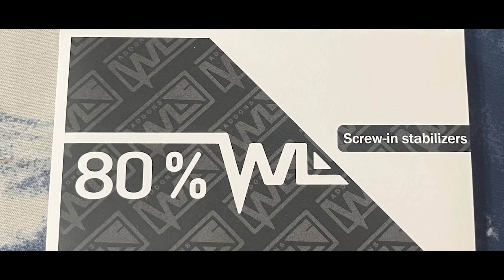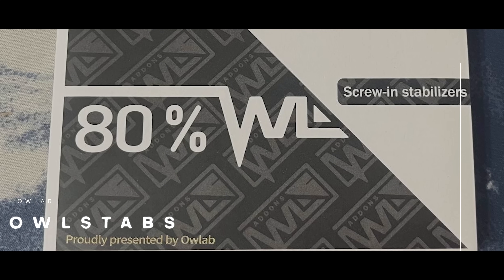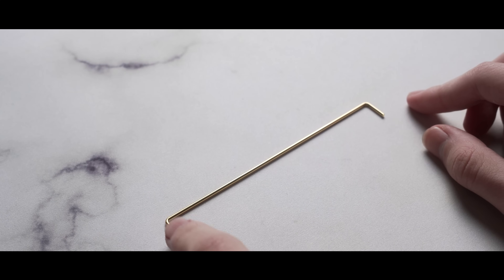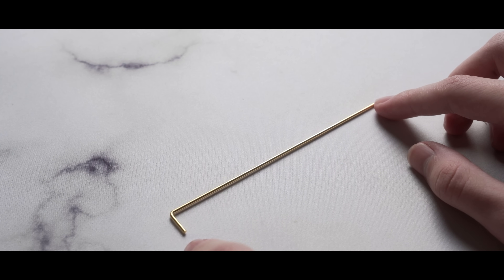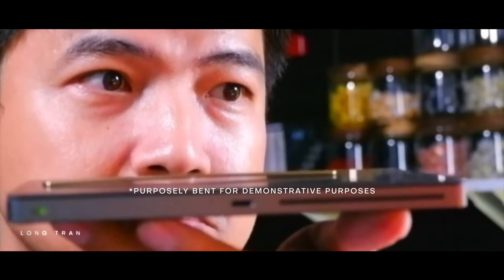And yet again, another stabilizer innovation has surfaced — this time by none other than Owlab, the studio behind the widely known Jelly Epoch and the beautiful Mr. Suit. Alongside the Mr. Suit came liquid metal stabilizers. Owlab focused on fixing another known reason for rattle: wire imbalance. Imbalanced wires lead to a lot of conflicting motion across a stabilizer, and Owlab sought to remedy this by using a new type of metal that was comically flexible, allowing it to better retain its straightness. However, this is a double-edged sword. If the wires get bent somehow during manufacturing or shipping, there is no easy way of bending them back, and you'll be stuck with a bent wire.